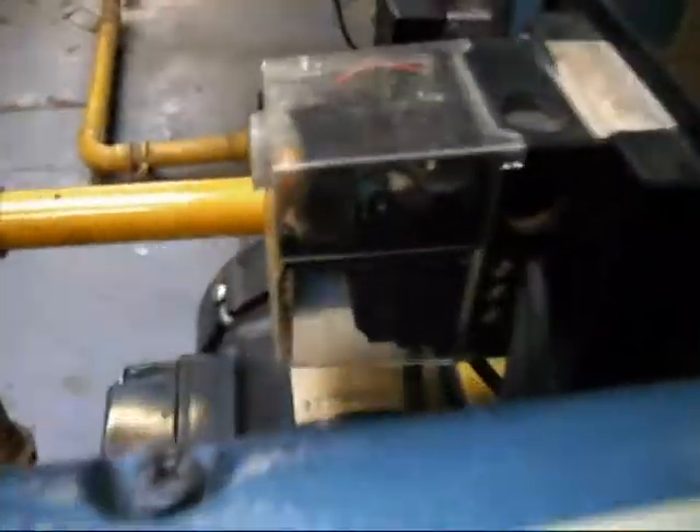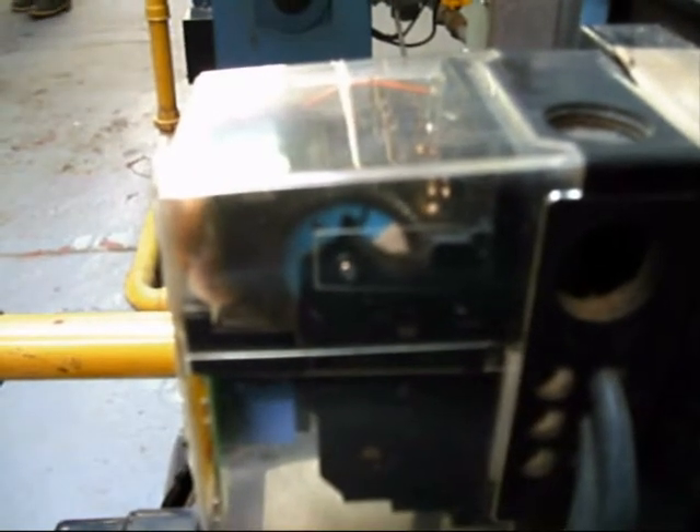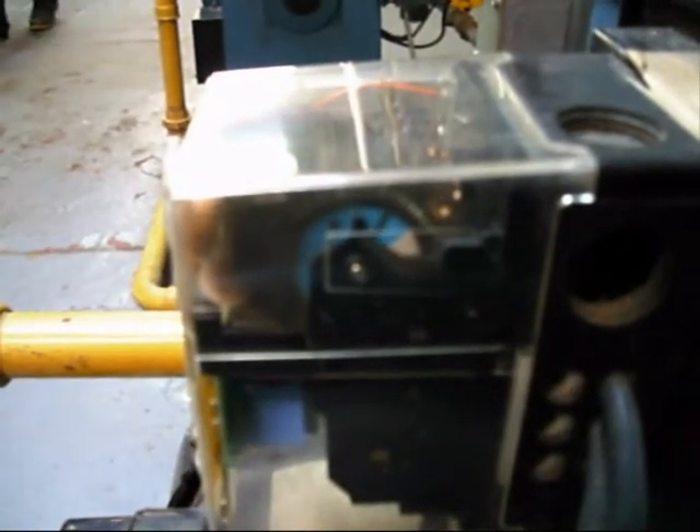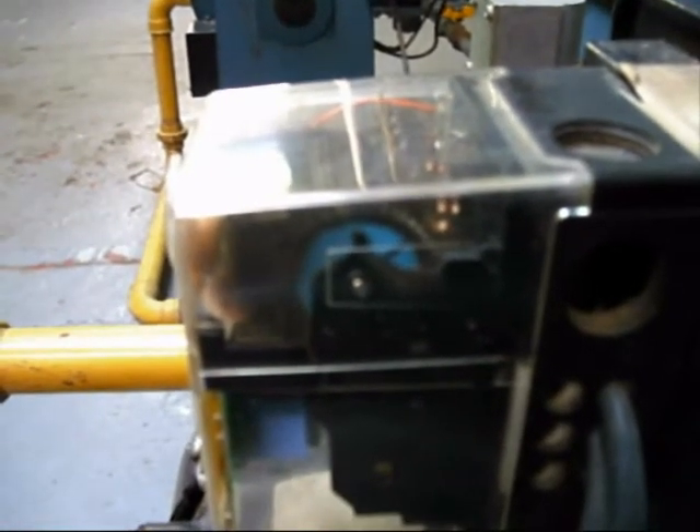The control box on the side is giving us an indication of what's going on in the burner. The blue wheel is moving — that's the pre-purge, to clear the combustion chamber before it fires. It moves around and keeps going until it gets to ignition.